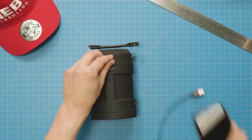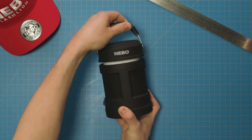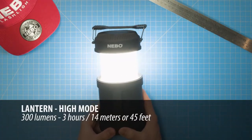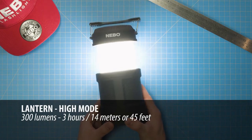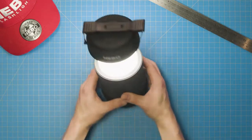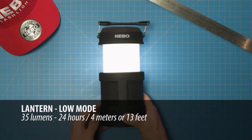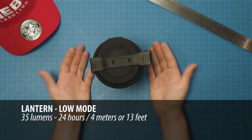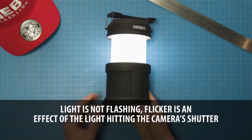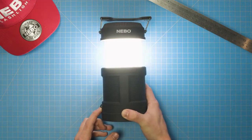Now onto the versatility of the Big Poppy's light modes. First, let's take a look at the lantern. To activate lantern mode, simply extend the Big Poppy fully and press the power button once. In high mode, the lantern shines up to 300 lumens at a beam distance of up to 14 meters or 45 feet for three hours of run time. Press and hold the power button to dim the Big Poppy, and once the light flashes, you are at the lowest dim level, which is up to 35 lumens, shining at a beam distance of up to 4 meters or 13 feet for a whopping 24 hours of run time. To raise the brightness back up to high mode, simply press and hold the power button again and wait for the light to flash, indicating it is at the highest setting.